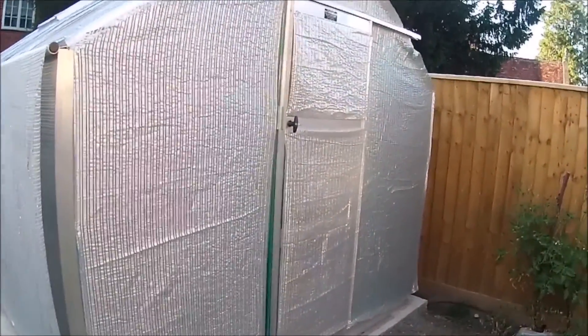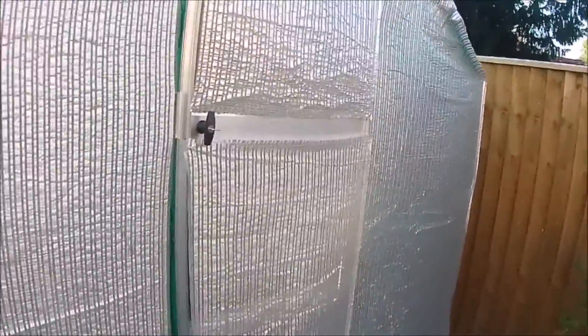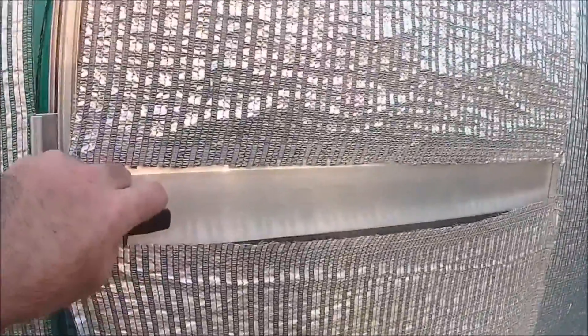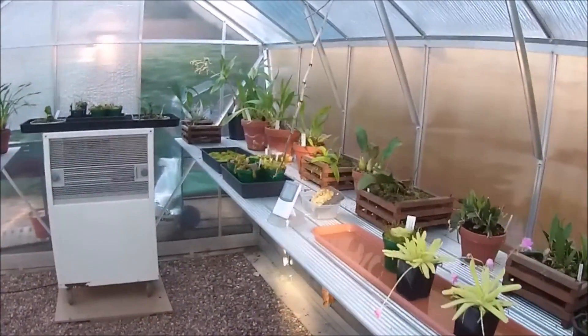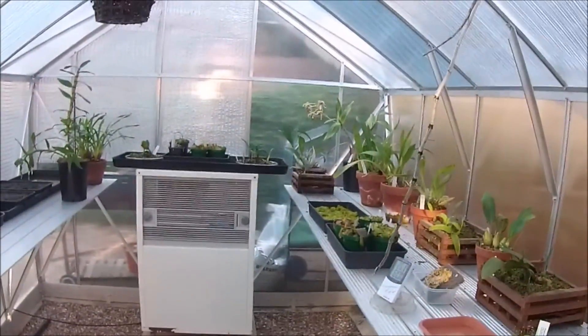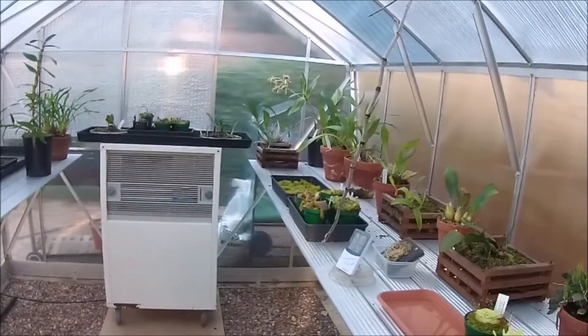Unfortunately, it leaves a lot of photo transmission reduction, which means it's a lot darker inside than I would like. However, we should go in and have a look and see what the weather's been doing inside the greenhouse and what effect it's been having.